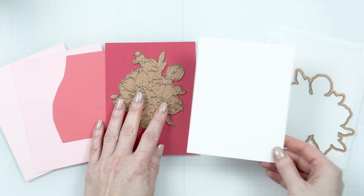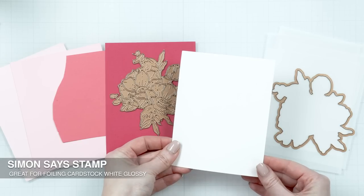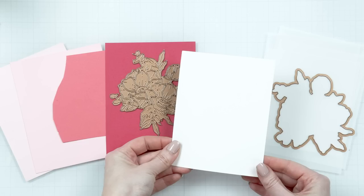Next I have a sheet of white cardstock — this is Simon Says Stamp glossy cardstock. It is particularly good for foiling but I also love it for die cutting because it is very nice and bright white with a beautiful glossy finish. It basically shines. It is not the best paper if you plan to add any coloring to it, but it is beautiful when kept white. This cardstock will be used for the outlines for my anemones — and that's where the inspiration from Joan comes in.